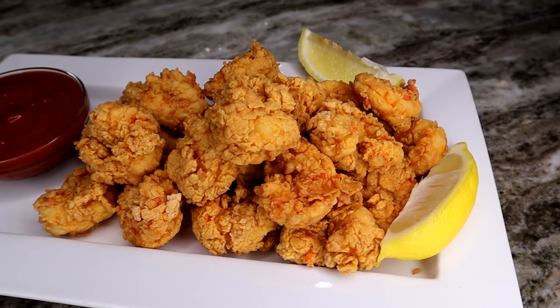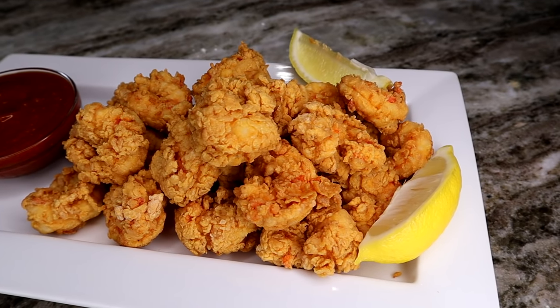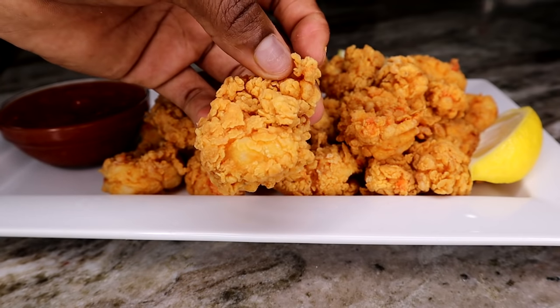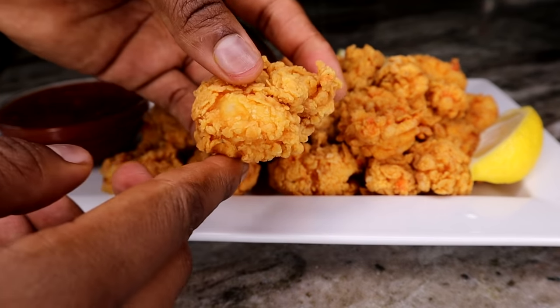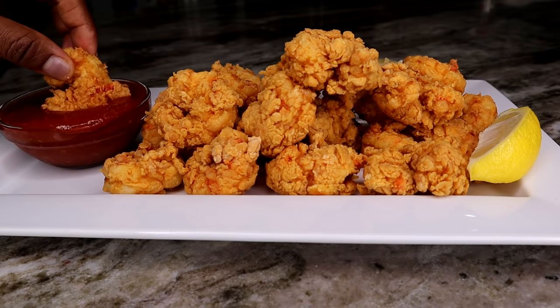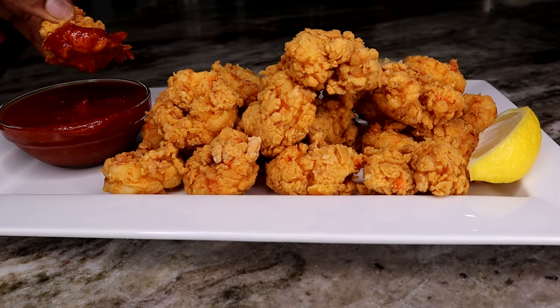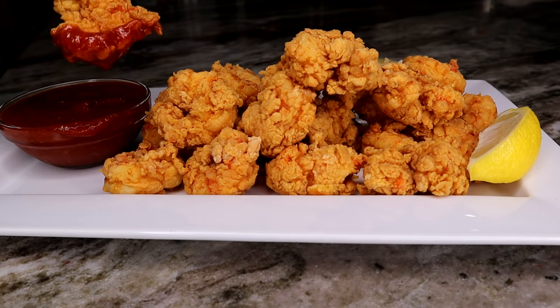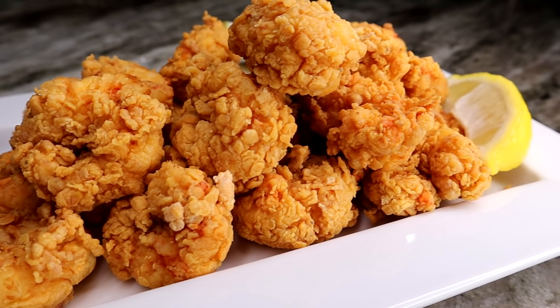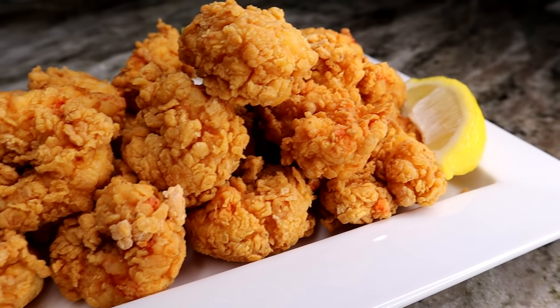Let me know if you guys are going to try this one out. Leave recipe suggestions down below for me and I'll make them. Please like the video and subscribe if you haven't already. I will see you guys in my next video — bye!